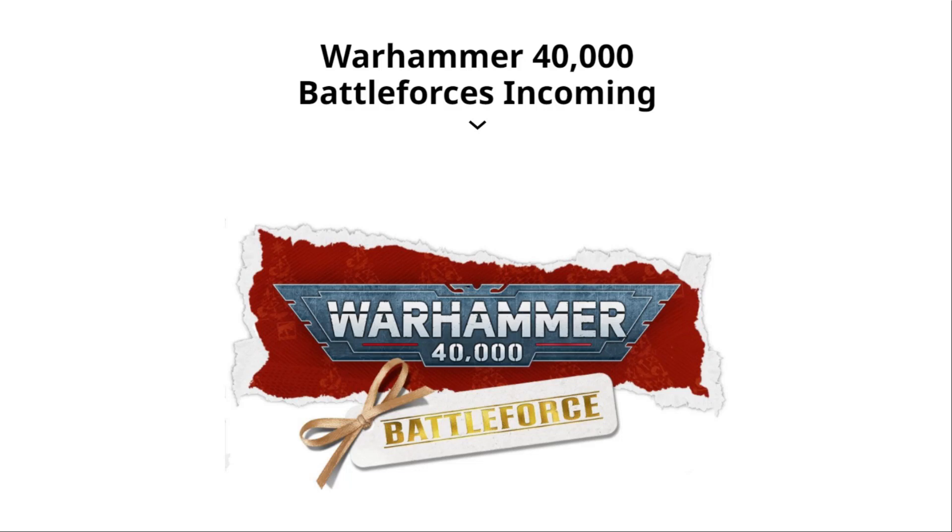Games Workshop have announced some battle forces for Christmas, including the Necrons Eradication Legion. Time to have a closer look, and it's coming right up!